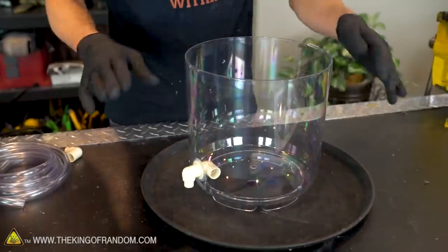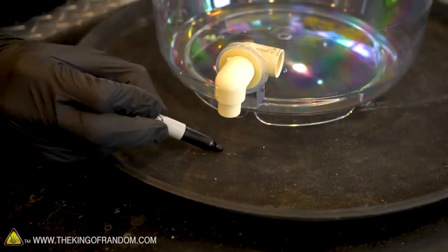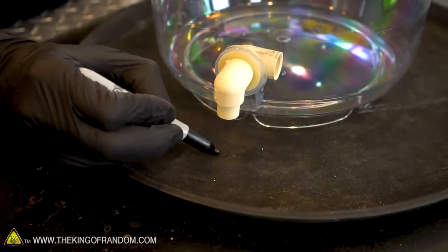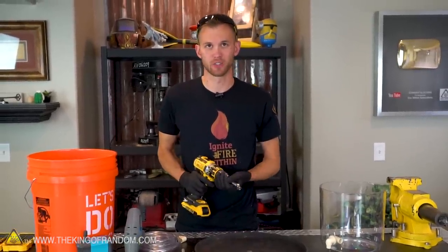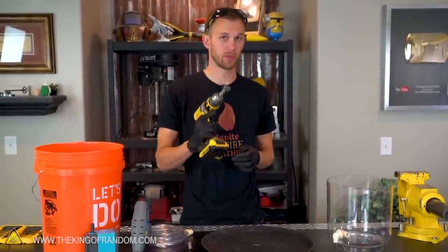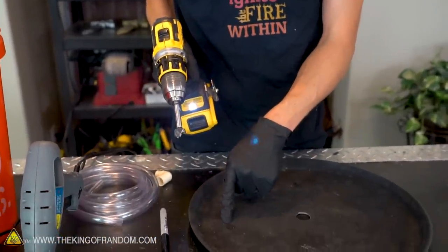When we have the hole in our vortex chamber lined up perfectly with the hole in our plastic tray, we can see approximately where we need to drill the second hole that will let the tube come up from the pump to feed water into our tank. This hole doesn't have to be exactly the same size as the hose — it can be a little bit larger. I'm going with a 3/4-inch drill bit for our second hole in the tray.